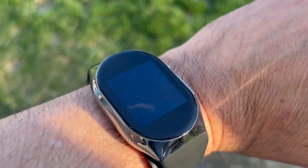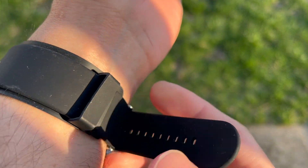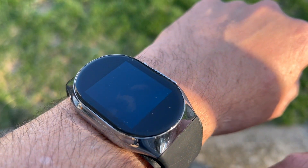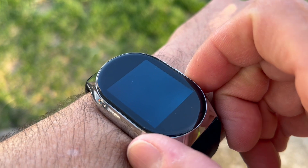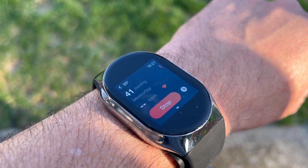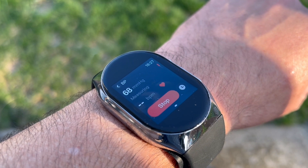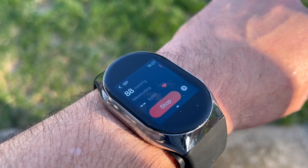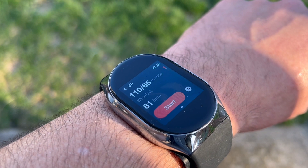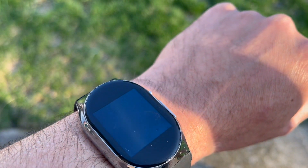I'm sitting down right now which is a good position. The watch tells you to tighten your band, and to keep your hand at the same level as your heart. Stay as still as possible for a good reading. The watch then inflates the cuff and takes the measurement. It reads 110 over 65 — if you drink coffee like I do it may have some impact on your reading.